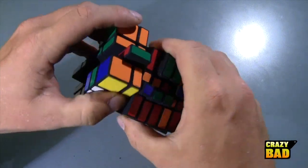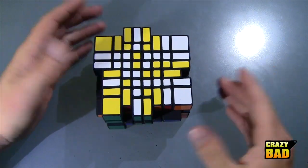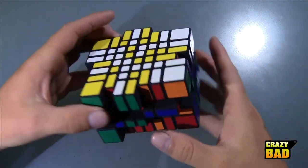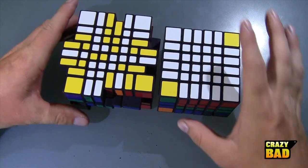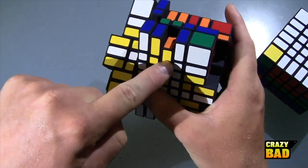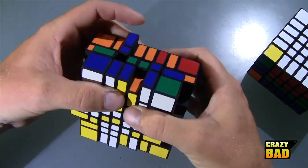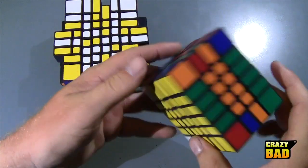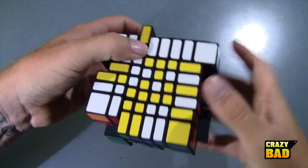Here we have a bit of a lockup — just a little fiddling and it goes. Basically what this is right now is a six by six by four, because these here are bandaged together. That's one, two, three, four, five, six — and it's like that on all sides. So you're getting a lot of this puzzle with this shape, which is good.